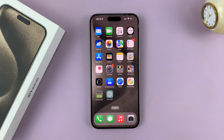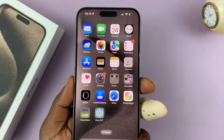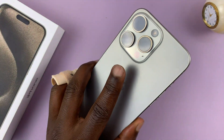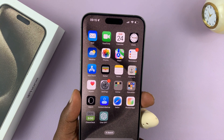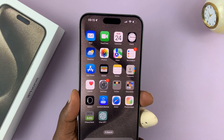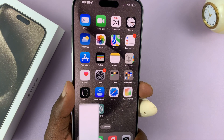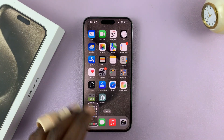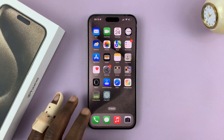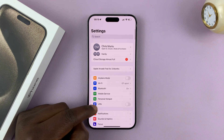I'll also show you two more tips for taking screenshots. One is you can take screenshots by tapping the back of your iPhone — either a double tap or a triple tap, depending on what you set it as. Mine is a triple tap, so if I triple tap the back of my phone, it takes a screenshot. To enable it, you need to go to Settings.